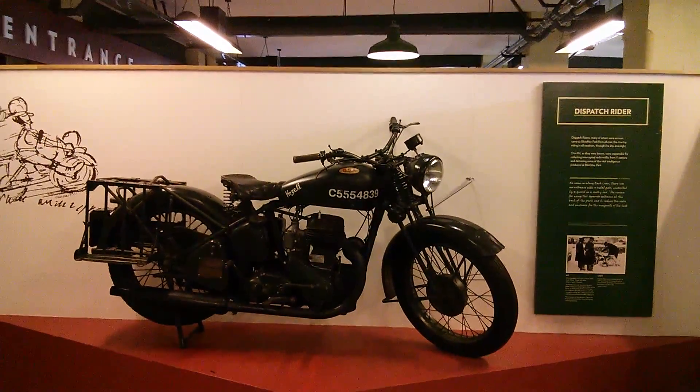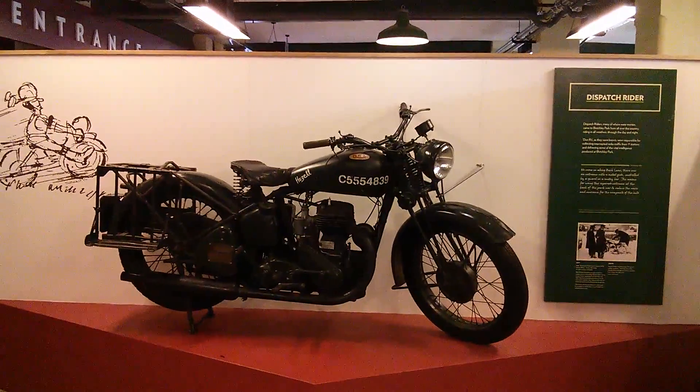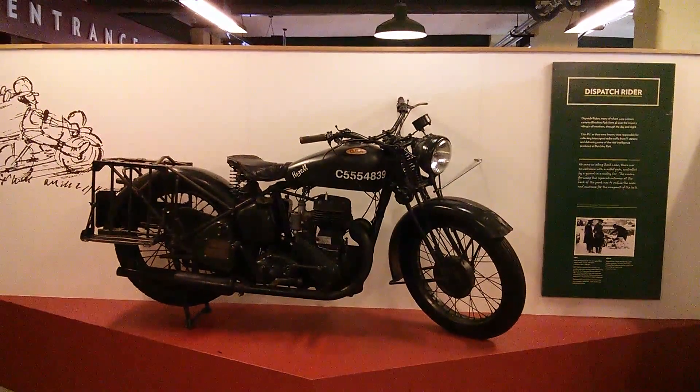This is how the dispatch riders would bring the coded messages up from the southeast and the east coast on these old motorcycles.